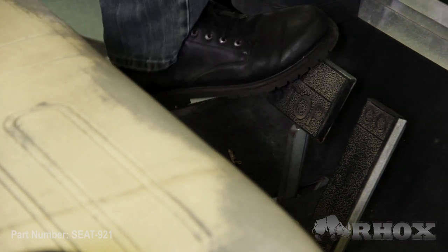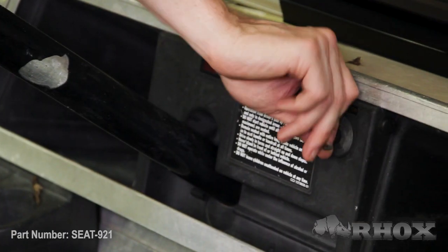Now as always, before we get started, we just want to make sure that we set our parking brake, turn our cart off, and if you have an electric cart, we're going to flip the tow run switch to the tow position.